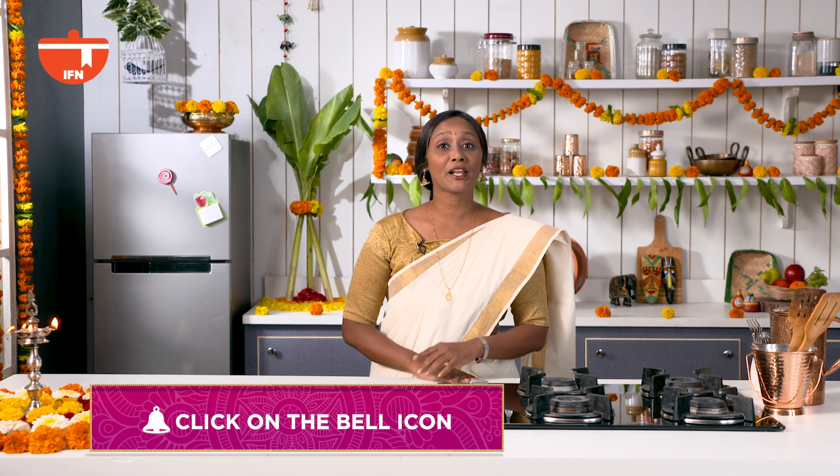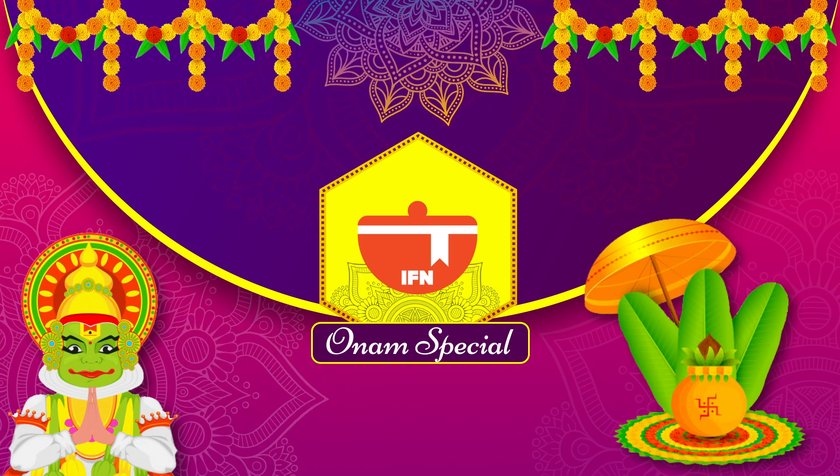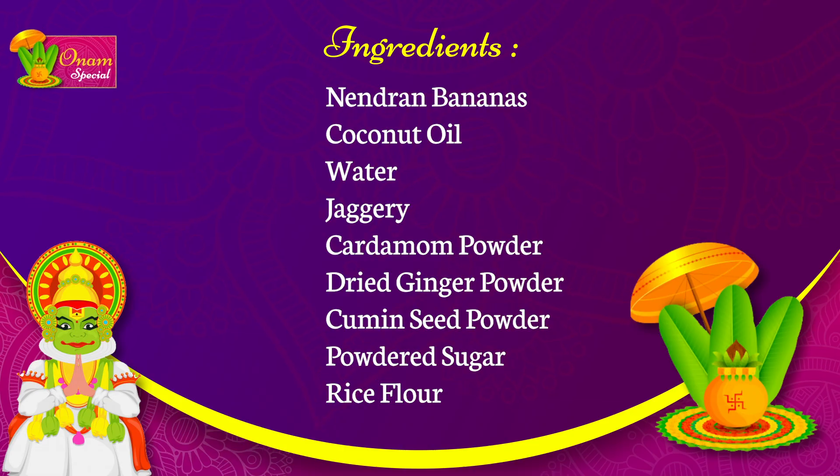But before we get on to the recipe, do not forget to click on the bell icon for notifications. Before we get on to the recipe, let's quickly take a screenshot of the ingredients needed to make Shakkara Varatti. That way, whenever you want to make it, you know what to use.